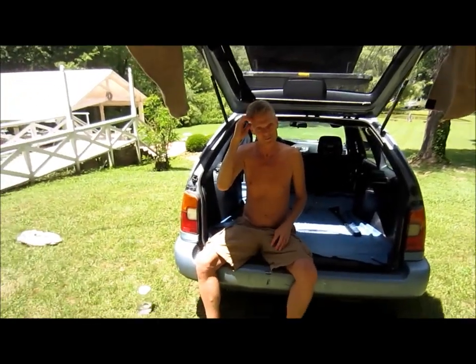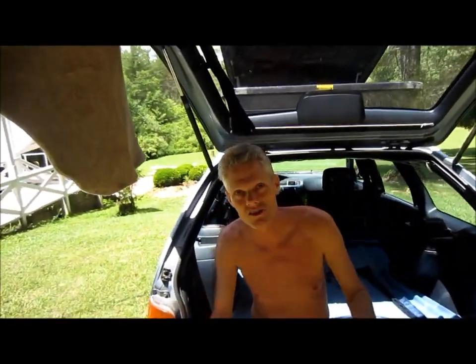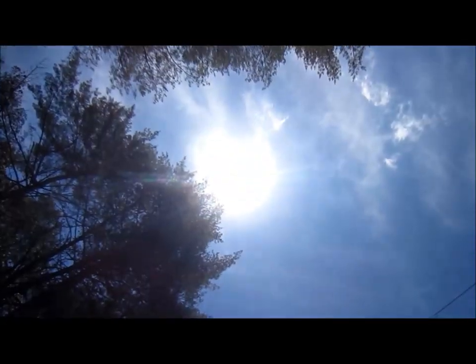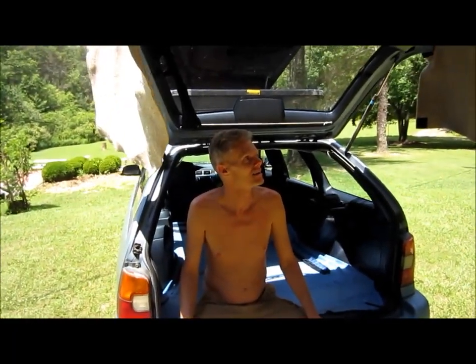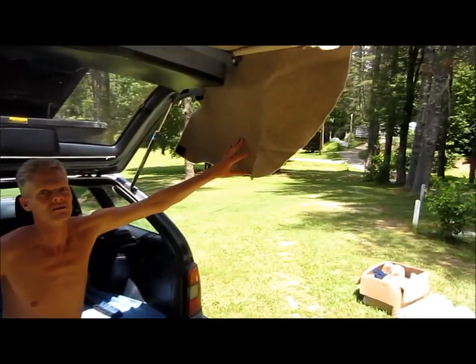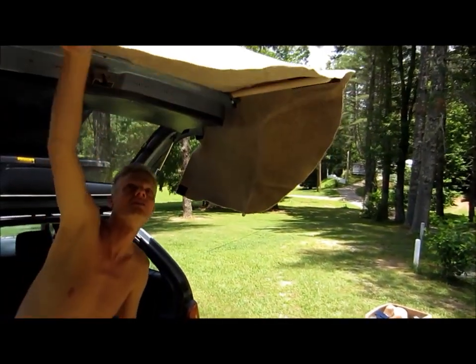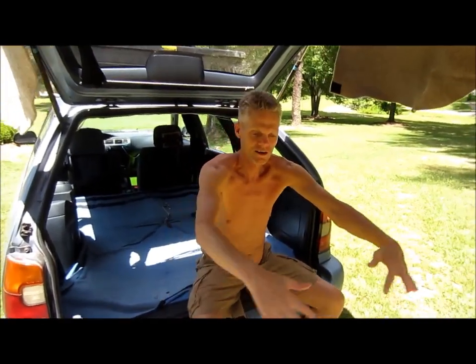As you can see, the sun is straight up. It gives me a little bit of side protection in addition to the protection there.